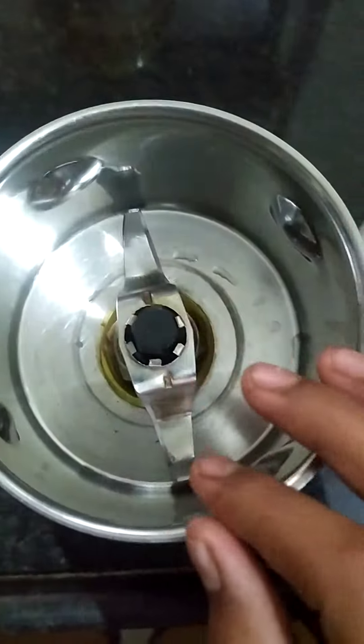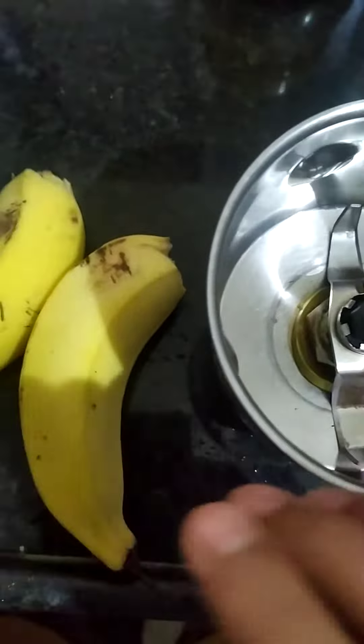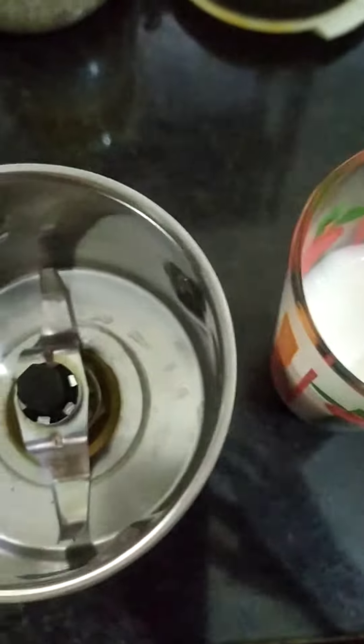Hello guys, welcome to my channel. Today we are going to make a banana milkshake. You need two bananas and half a cup of milk. So let's start our recipe.